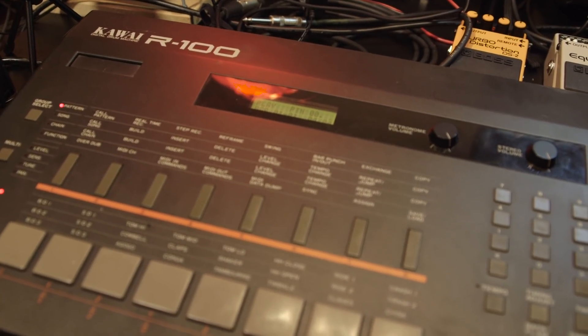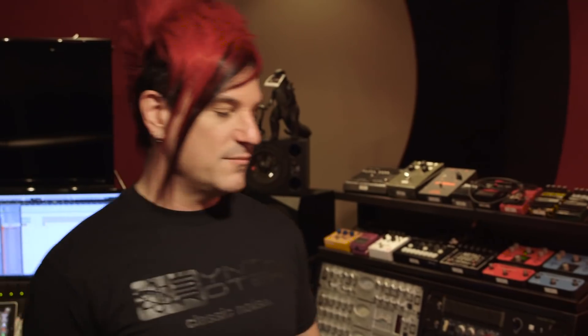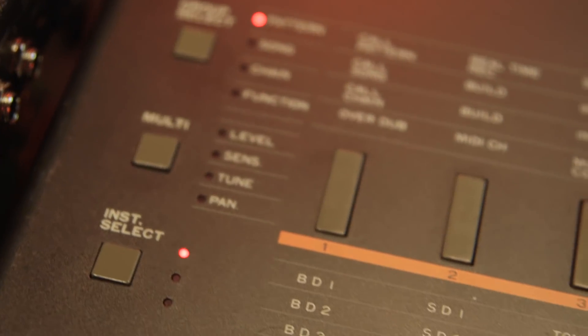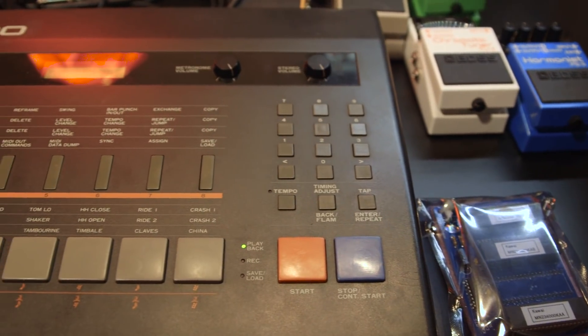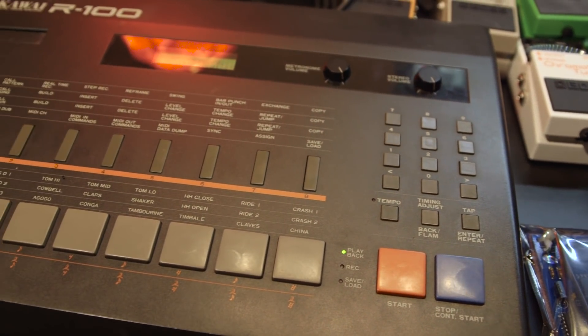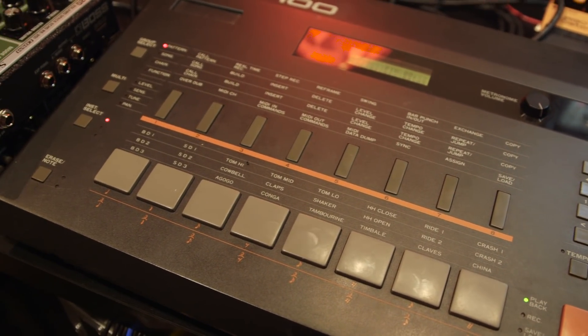More recently I just got a Kawai R100, which is from the 80s. This thing is a beast — it's big and it actually only has 24 sounds in it, which is not a lot. But what I did is I bought a fancy little ROM expansion that I'm going to try to install this weekend. Wish me luck, because I am a terrible engineer and I should never really attempt to do anything like this, but I'm so compelled to hear what the sounds are like.